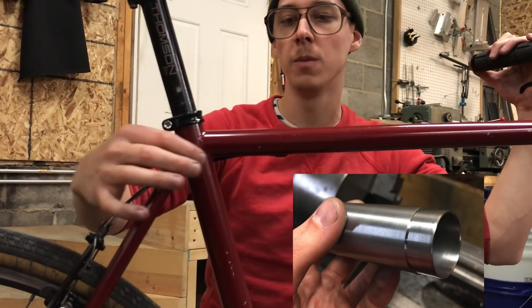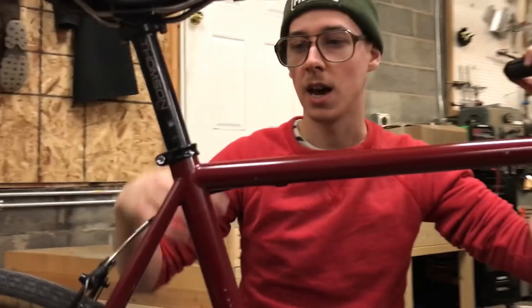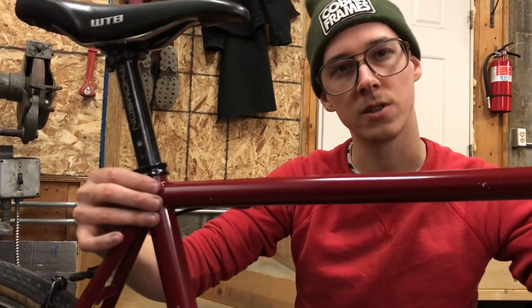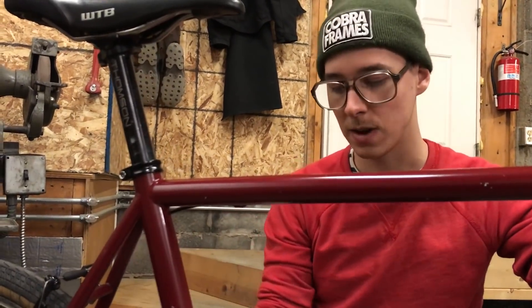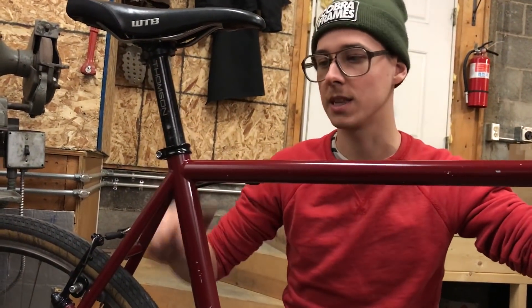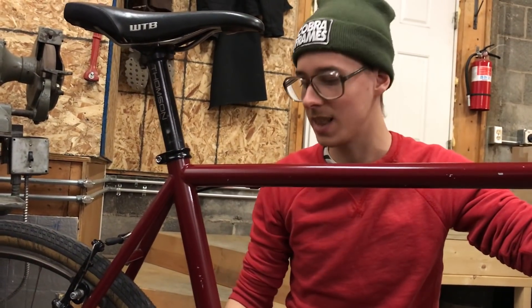What that does is it gives you a little bit more meat to weld to so that the welding distortion doesn't create so much of a headache. It's also heavier and stronger there at that joint, but then it's a relatively thin tube for the rest of its length. Those are real popular on mountain bikes and this was the first bike that I got to try that on — I wouldn't have needed it for this, but I just wanted to try that out.